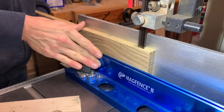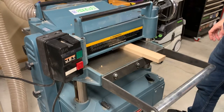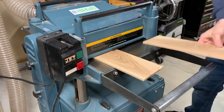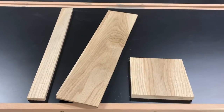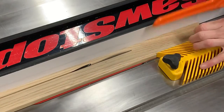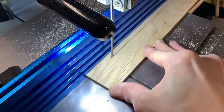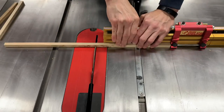I started by milling up some scrap white oak. This was very much a make-it-up-as-I-go kind of project. At this point I didn't know I was just going to end up painting the lamp — if I had, I probably would have used a different type of wood.